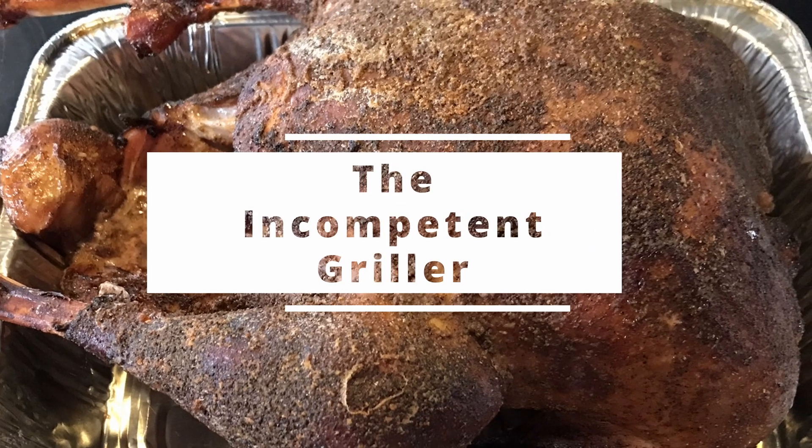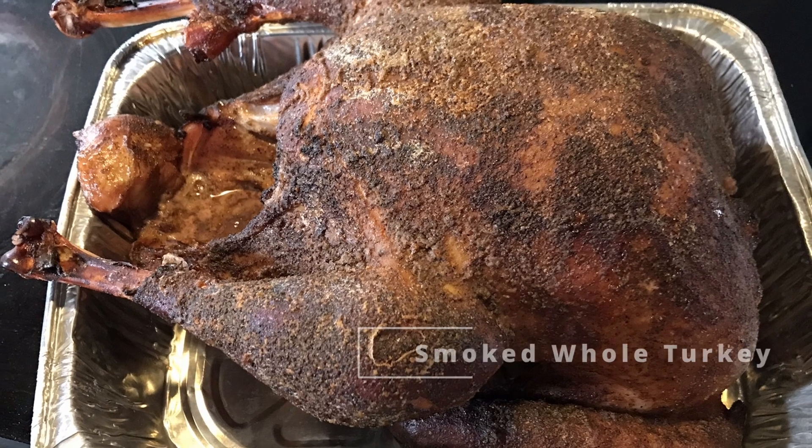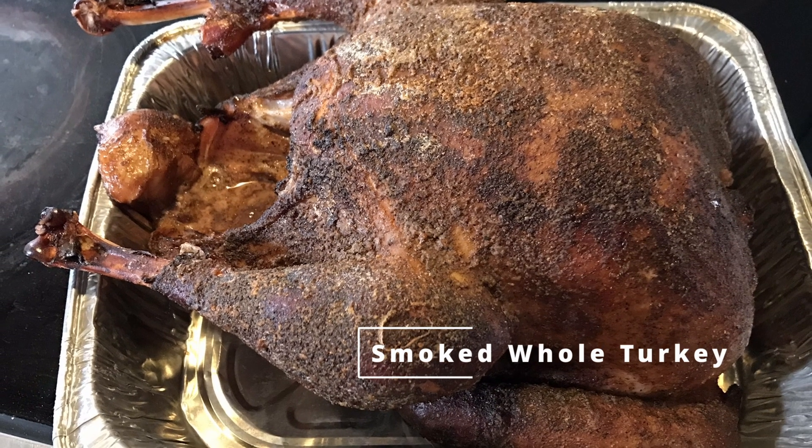Welcome to the Incompetent Griller, where I'm going to teach you, an incompetent griller, how to look like you know what you're doing when grilling in front of your family and friends.